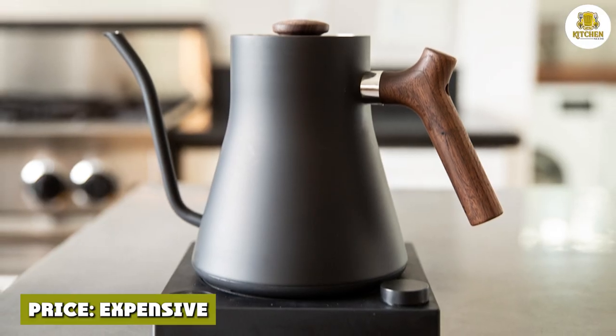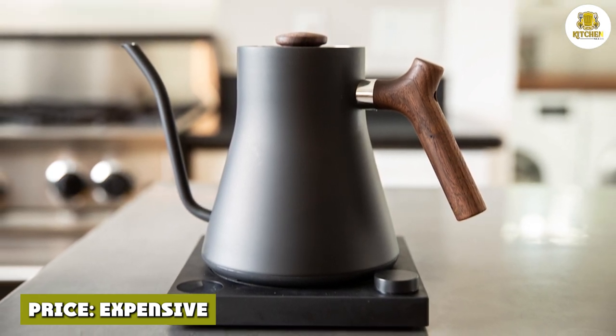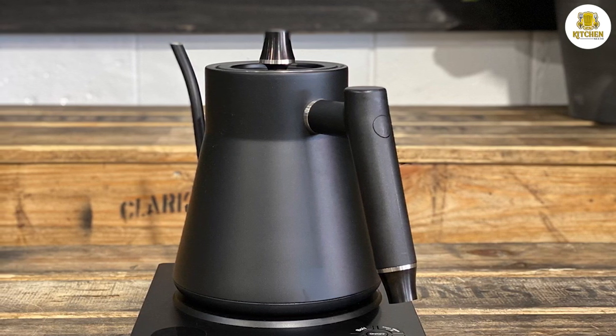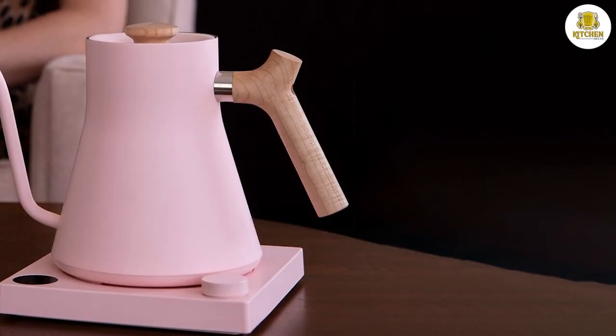The Fellow Stagg EKG electric kettle is on the more expensive side, retailing for around $149. While it's quite an investment, if you know someone who is very into pour over coffee, it's totally worth it for the conveniences it offers.